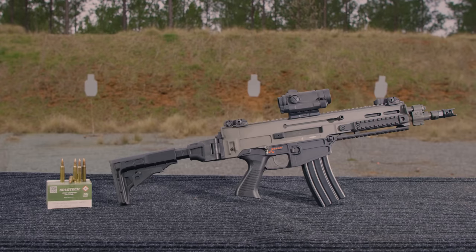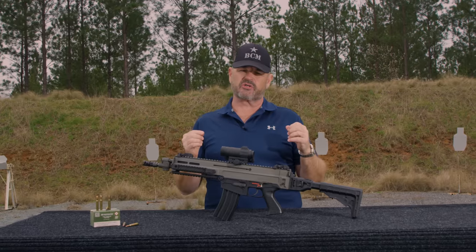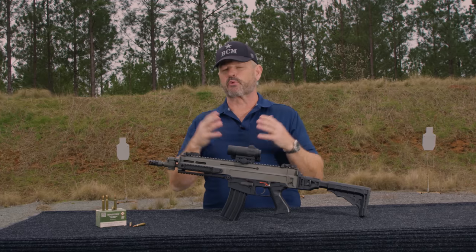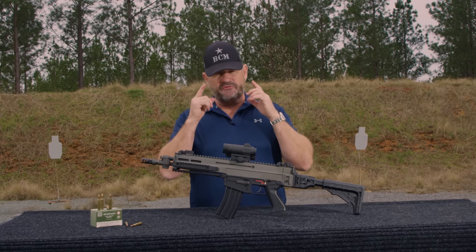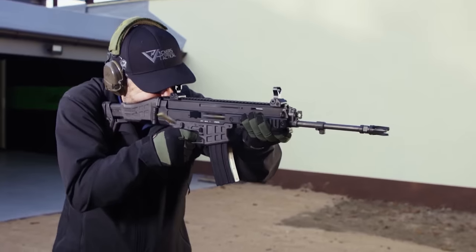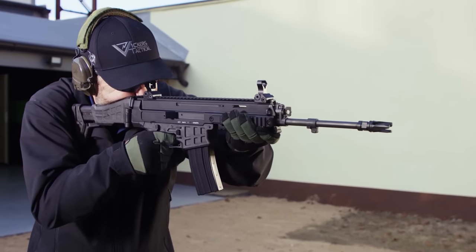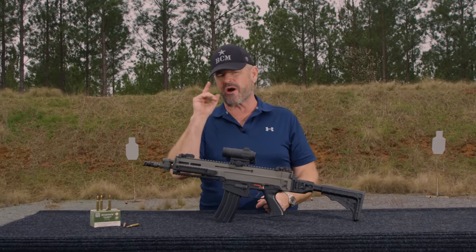Today I'm out here with the CZ 805 A2. This is the first-gen version of the 5.56 Bren assault rifles that CZ has brought to the market in recent years. If you're a follower of the channel, you'll remember that when we visited S&B in the Czech Republic last year, we filmed the CZ Bren 2, which is the second-gen upgraded, lightened, product-improved version of this particular weapon. If you haven't checked that video out, make sure you go back and check it out. In many ways, much better gun than this one, but you need to see where it all kind of started.